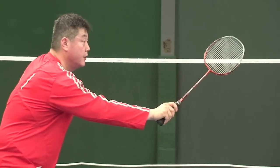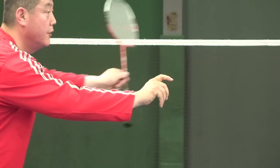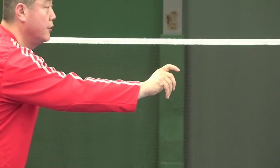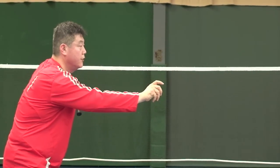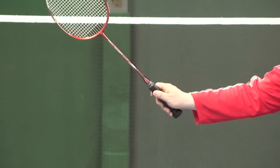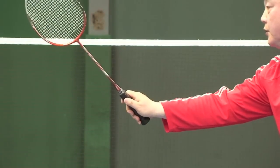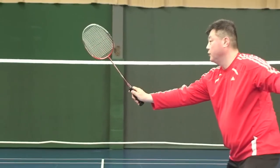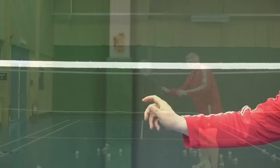Ready grip — ready grip. Ready. Backhand — change the grip.